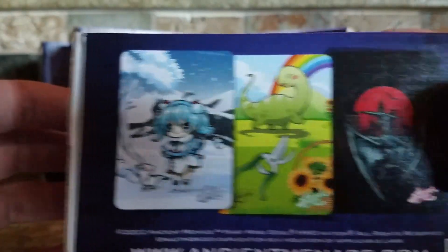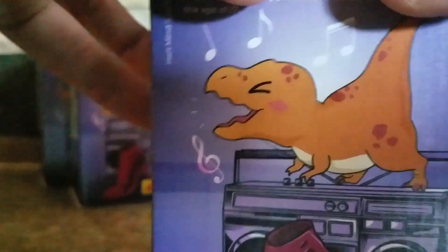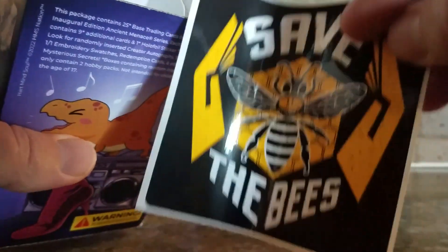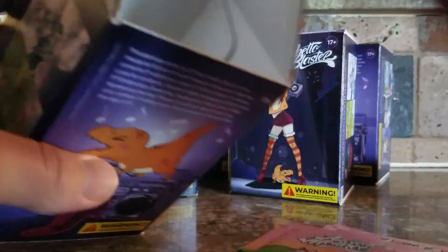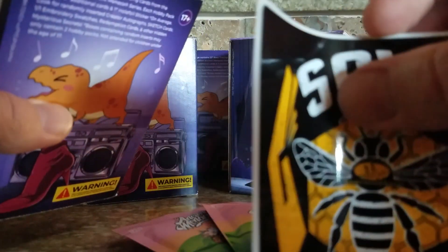Here are a couple of images of the different graphics you get in here. Opening it up, you get a little package insert to keep things from shuffling around. You get Save the Bee Stickers, and a couple of hobby packs — there's one, two, three of them. Three Ancient Menace Hobby Packs and a Save the Bee Sticker.